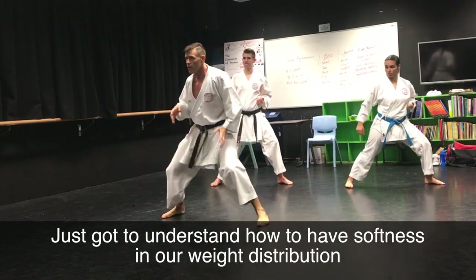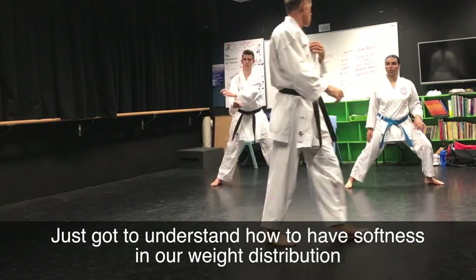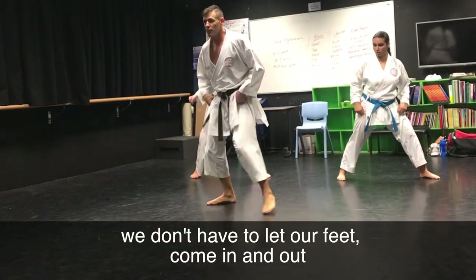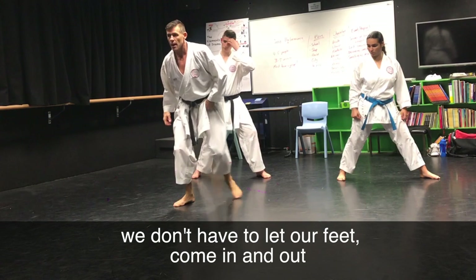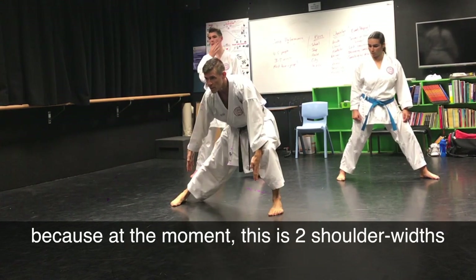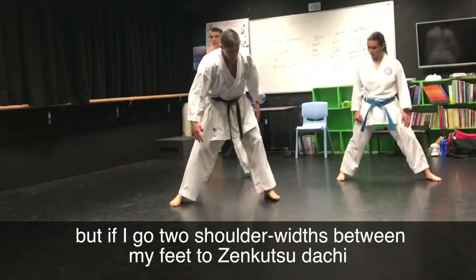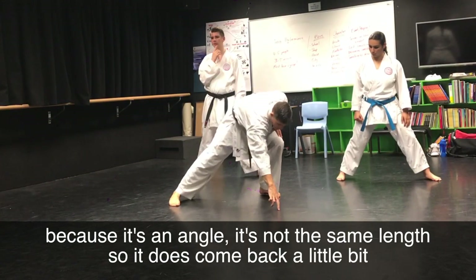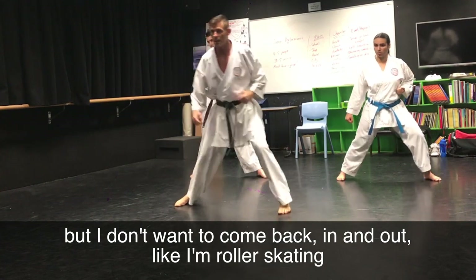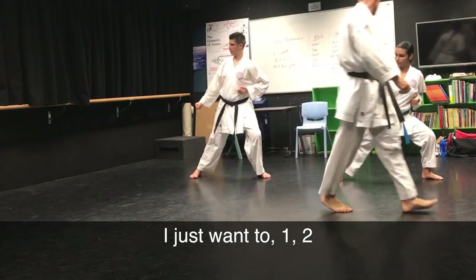You've just got to understand how to have this softness in our weight, in our weight distribution. Just slow to start — soft, soft. We don't have to let our feet come in and out; they should come in a little bit. Because at the moment this is two shoulder widths. But if I go two shoulder widths between my feet to Zen Kutsadach, because it's an angle, it's not the same length, so it does come back a little bit. But I don't want to go back in and out like I'm roller skating — I just want to come one, two.